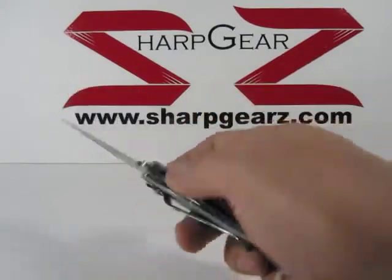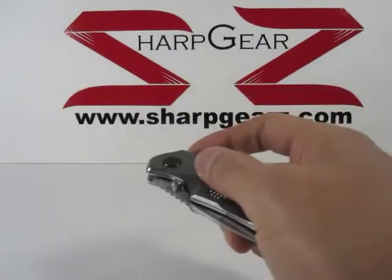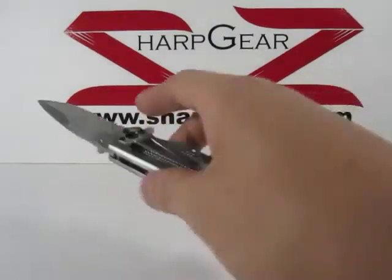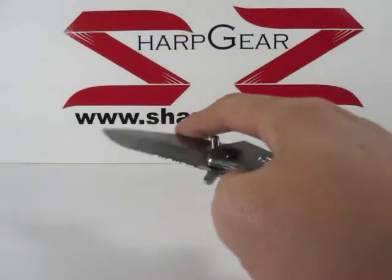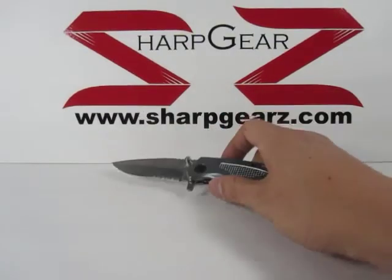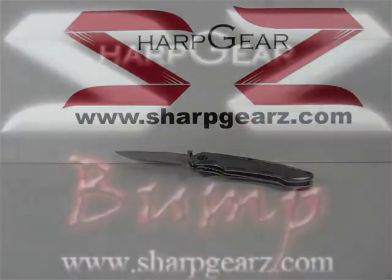This is a very sharp knife, so when using it please use with caution. If you would like more information or have any questions, feel free to visit us at sharpgears.com.